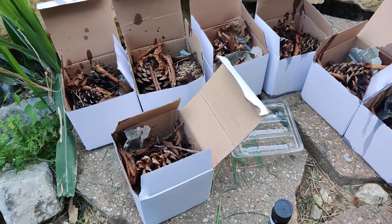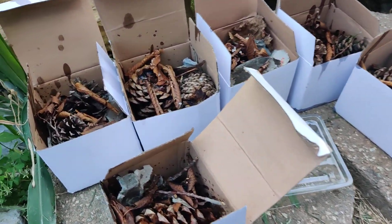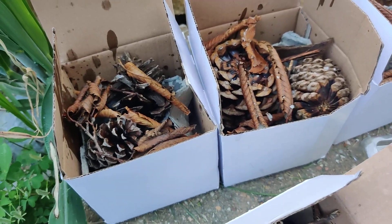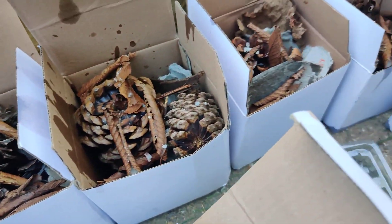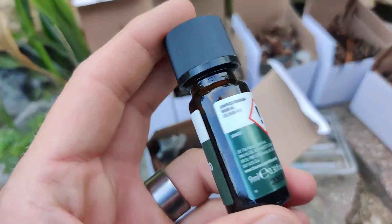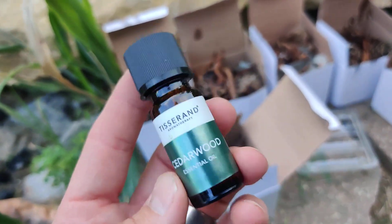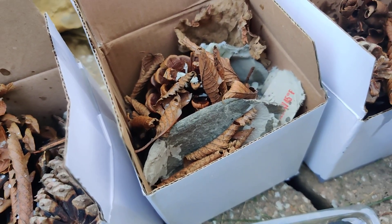Hey y'all, I just made some fire starters for the fall camping season. They are made with pine cones, dead leaves, beeswax, some really delicious smelling cedar wood — smells like the woods — and little bits of egg carton.